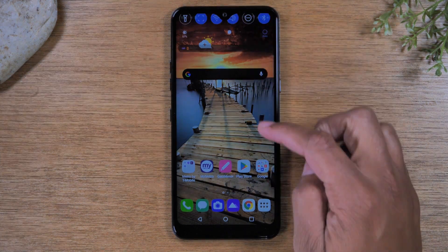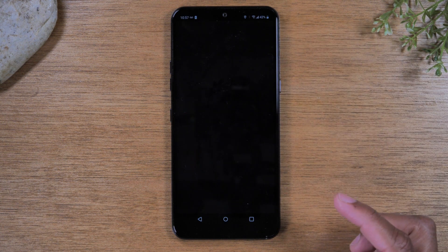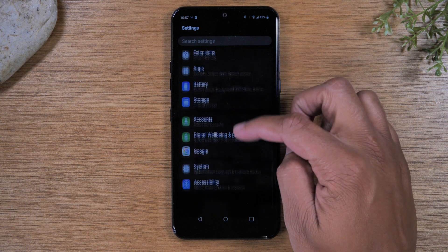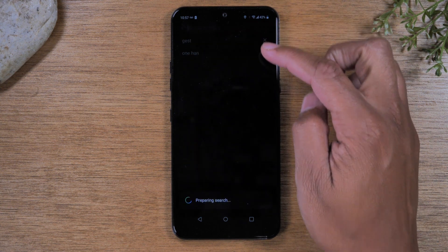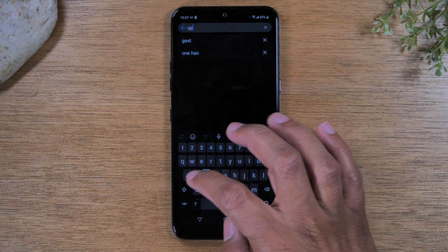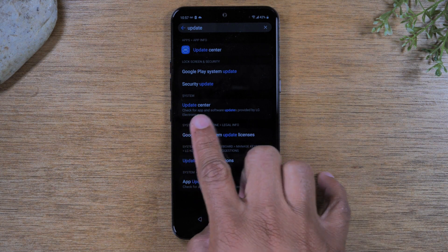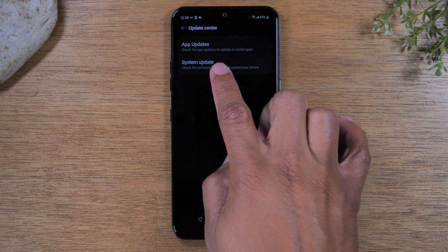So swipe down from the top of the screen and tap on the settings icon in the corner. From here, you can swipe all the way down to the bottom if you want, or you can just tap in the search box and type in "update." Give it a second — sometimes the search doesn't allow you to search right away — but just type in update and then tap on update center.